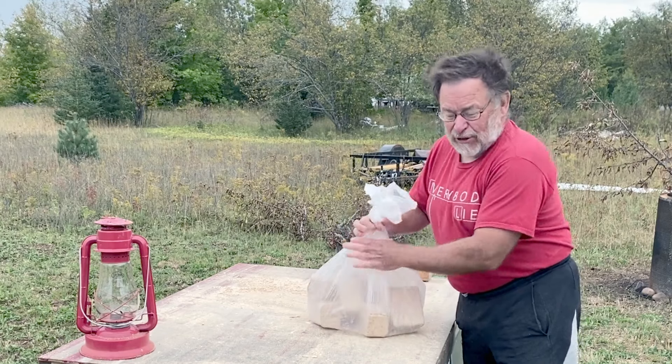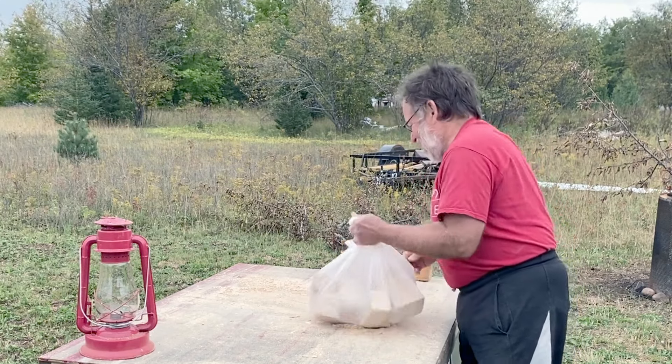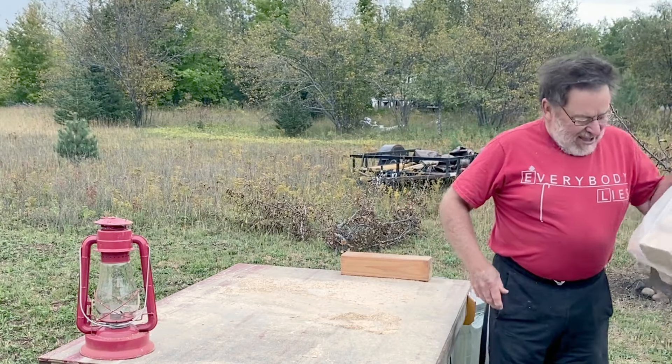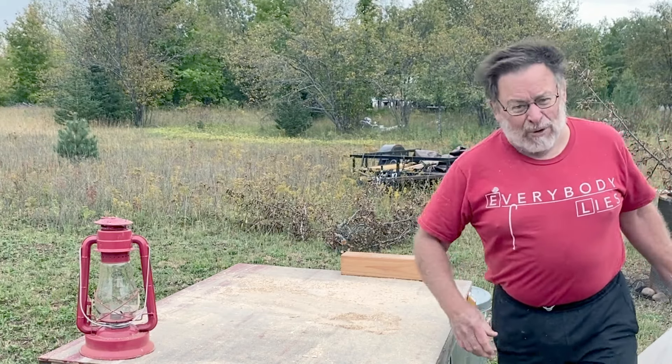I know you wouldn't think it judging by the way I'm dressed, but it's down in the low 40s today. So let's go give these fire bricks a good workout and see how they work.